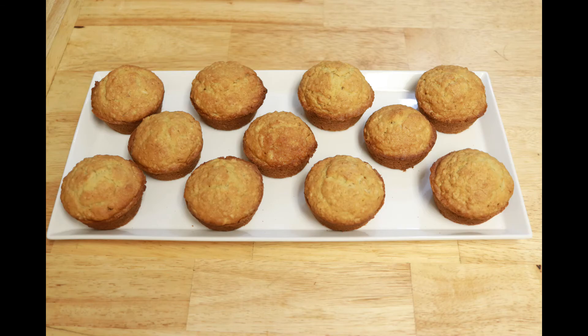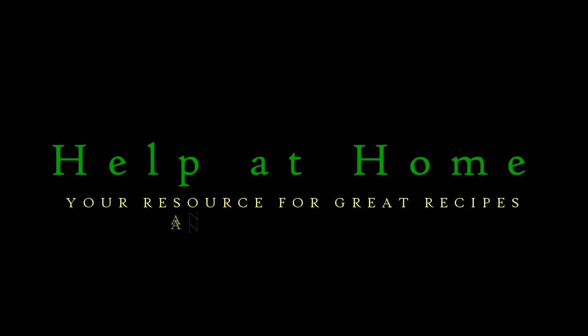We're making oatmeal muffins today! Welcome to Hub at Home, your resource for great recipes and easy learning. I'm Jim Hightower. Today we're making oatmeal muffins.